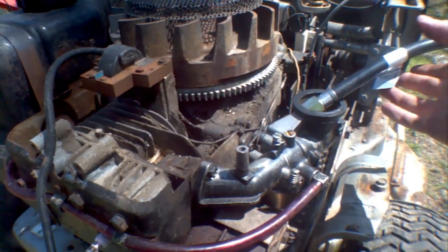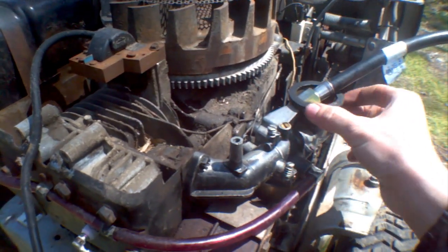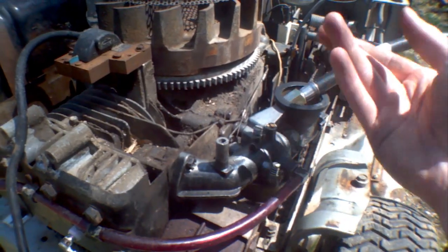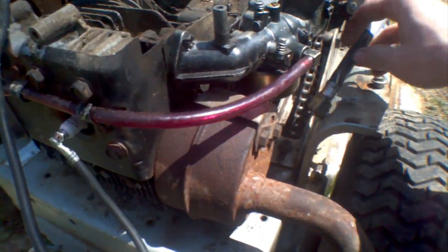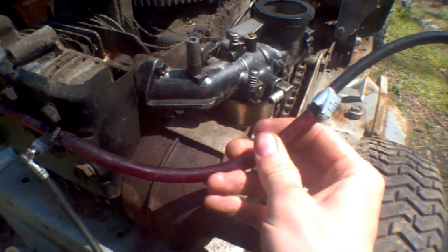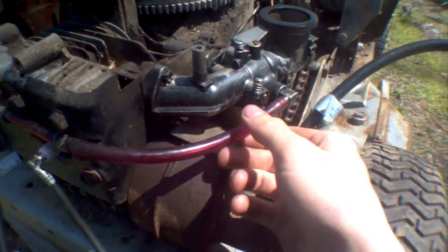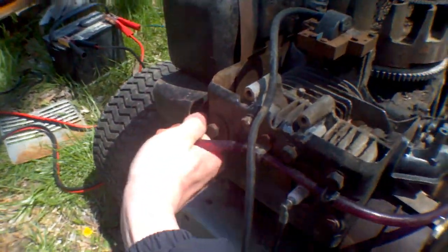Running the engine off propane, I find it difficult to start because I'm putting the propane in through the air intake, so it's very easy to push all the air out of the carburetor. Now, if I put it into the fuel intake, I imagine the carburetor might do a better job at keeping the mixture right, so that shouldn't be too difficult.